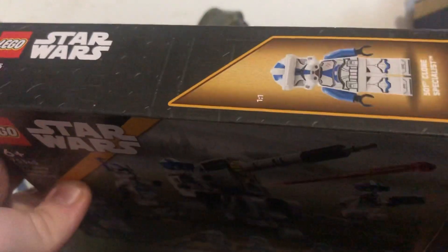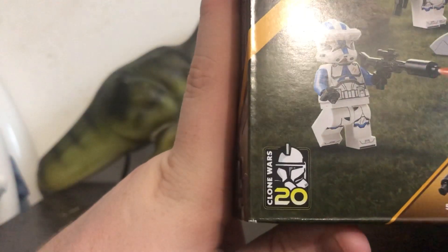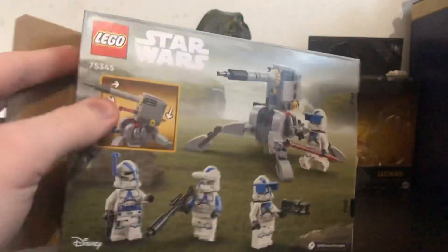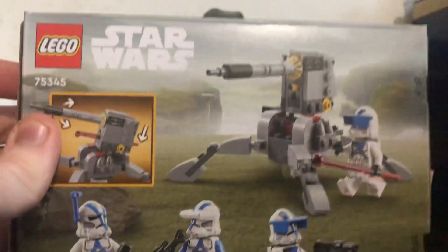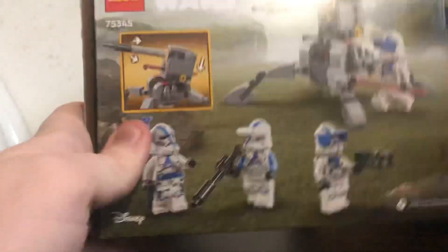There's a picture of the specialist trooper and it says Clone Wars 2020 down in the corner. Sorry about the background noise — it's currently raining outside. On the back it has images of the turret and the Clone Troopers doing work. The Heavy is holding his gun and one of the heavies is reloading the turret after it's been shot.